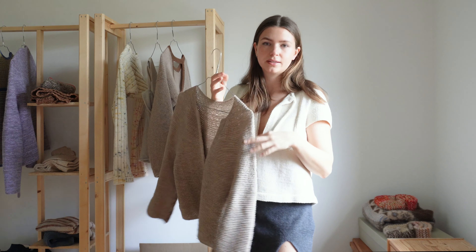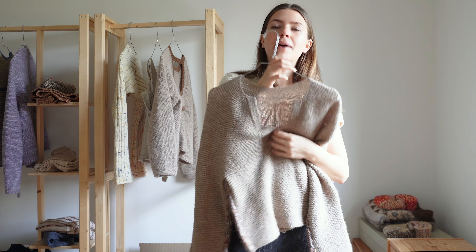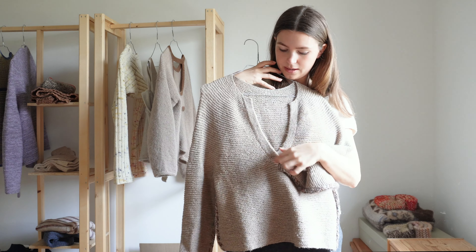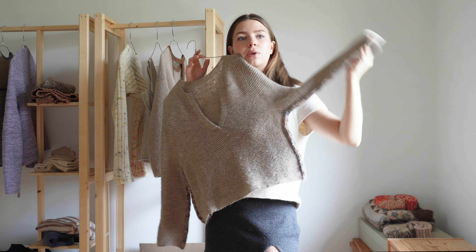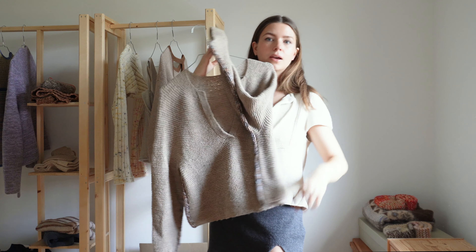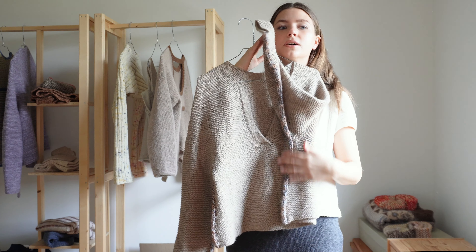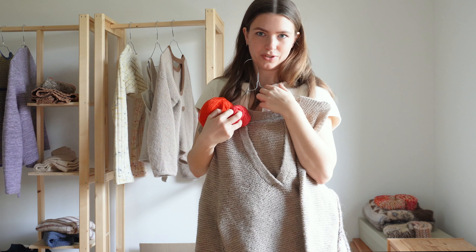Next up is another spring-appropriate garment, more of a blouse type, and this is called the back-to-business blouse. It's a garter stitch blouse with a V-neck. You knit the side seams with a scrap yarn detail, or you can have a bright red side seam. I would love to re-knit this in another color because I did it in a kind of muted scrap yarn look, but I think it would look cool in red — like a smaller contrasting seam.